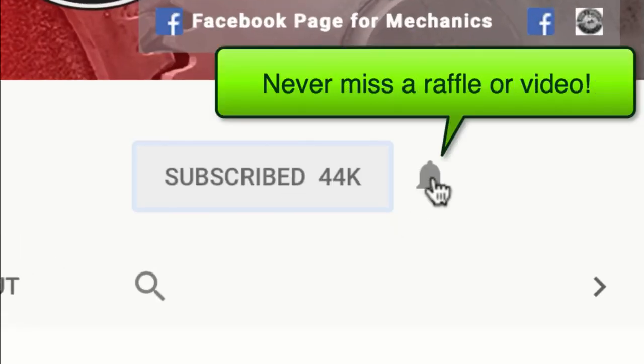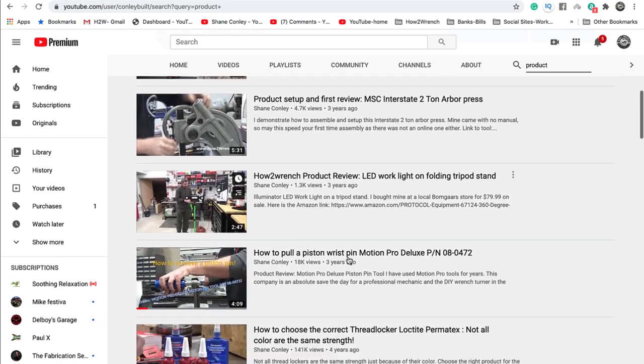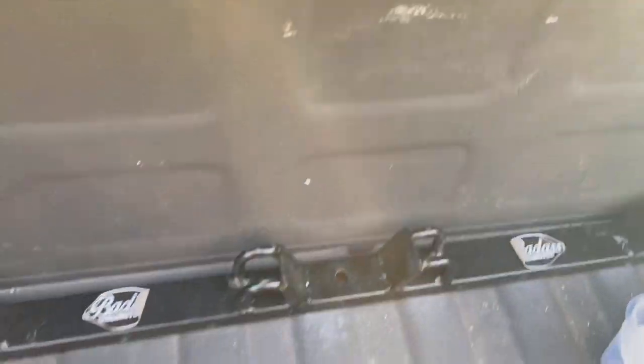If you hit that subscribe button and that notification bell, you're going to be missing out on videos, free prizes, and raffles we have coming up. I'll show you what this is when I'm done — I'll clip it into the video.